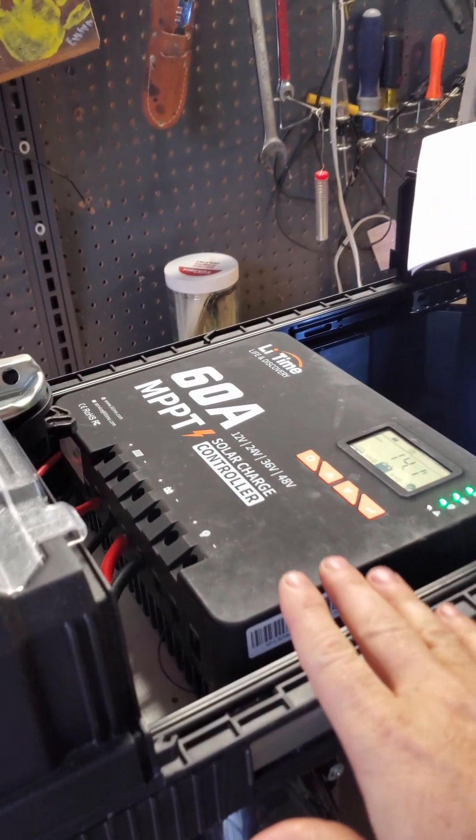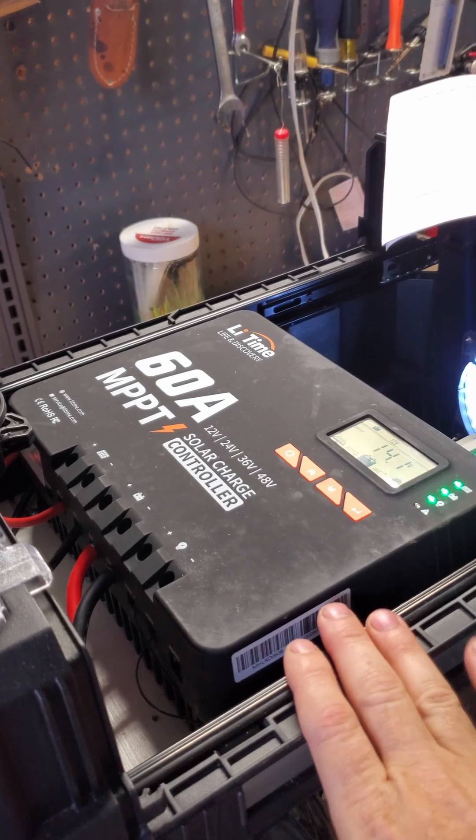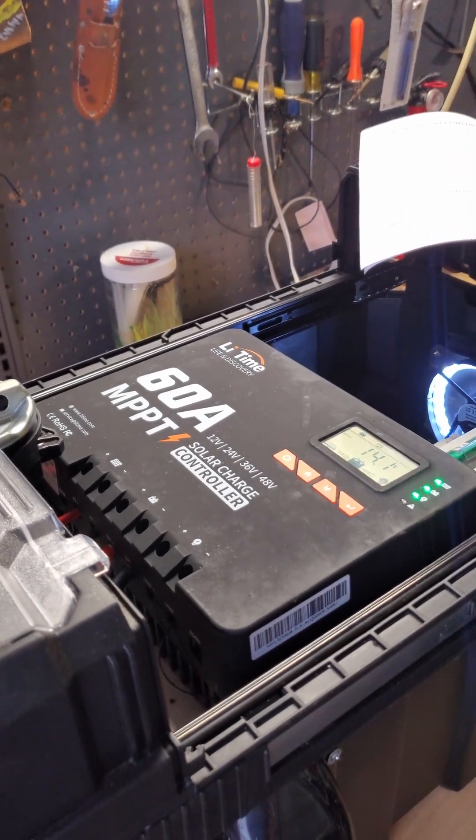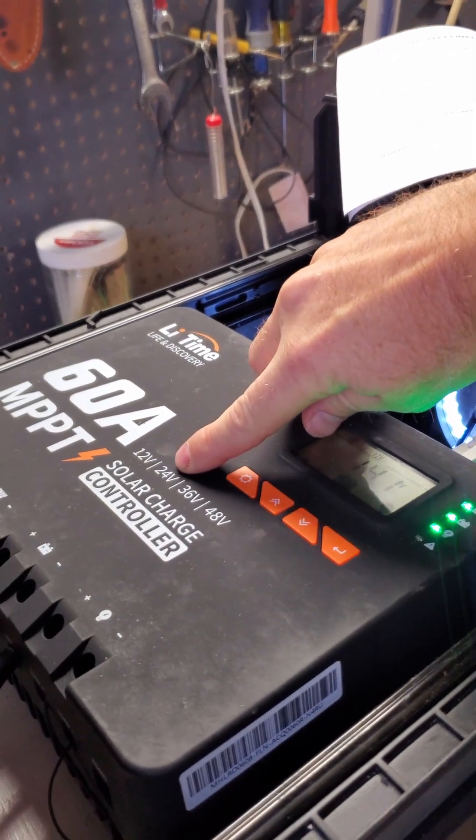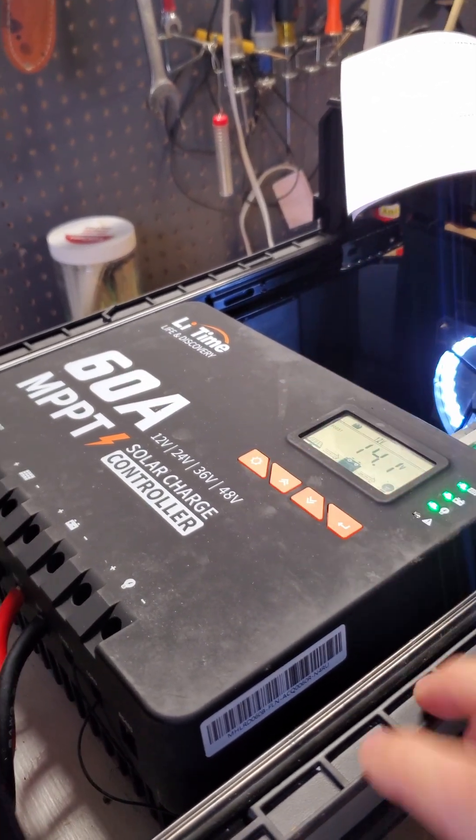This is a Li-Time 60 amp MPPT charge controller with Bluetooth connection. It does 12 volts, 24 volts, 36 or 48 volts.